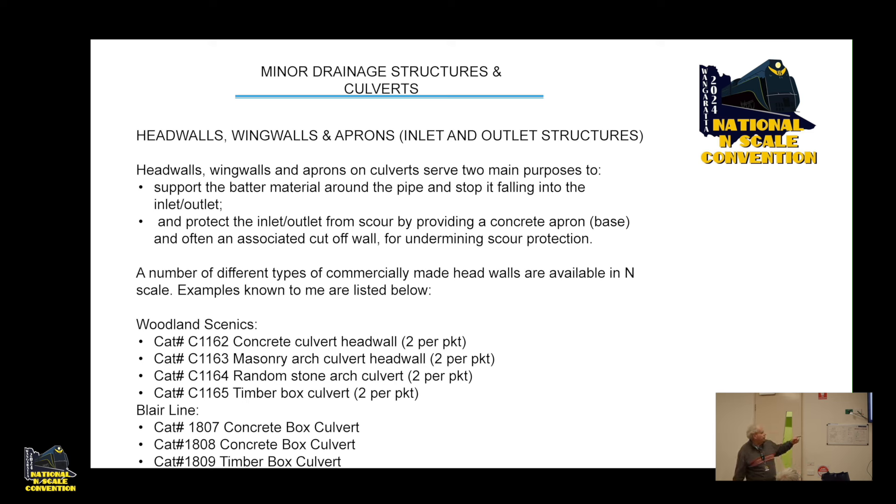The Blair Line 1807 is supposed to be N scale and the 1808 is supposed to be HO — or vice versa — but the HO one is just a bigger box culvert. In N scale that's entirely appropriate, so no worries about using HO stuff in N.